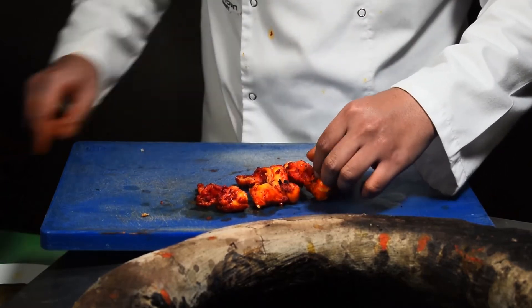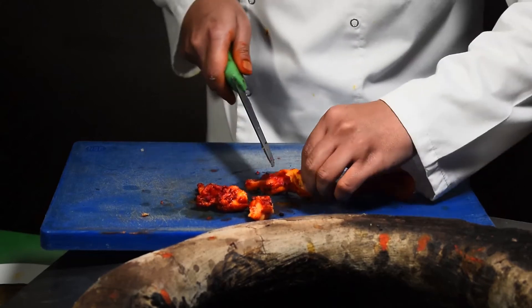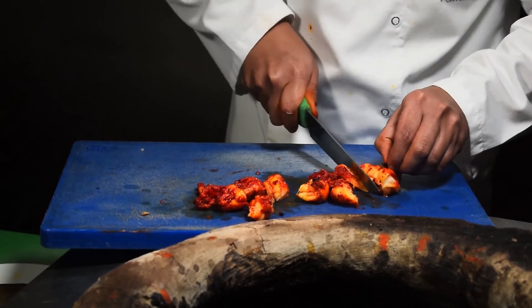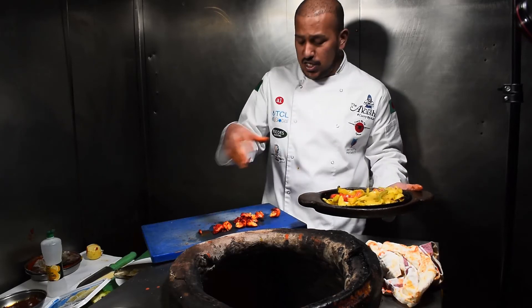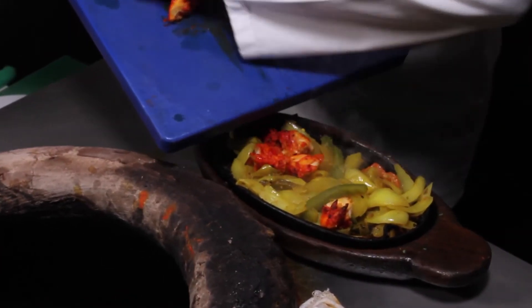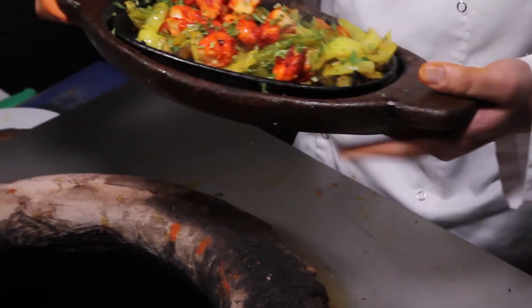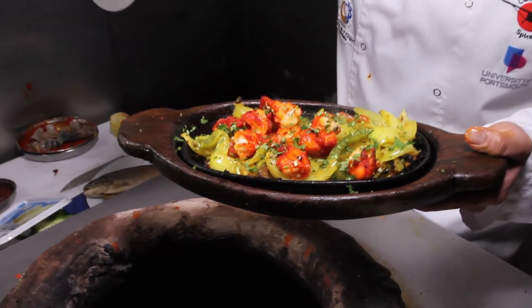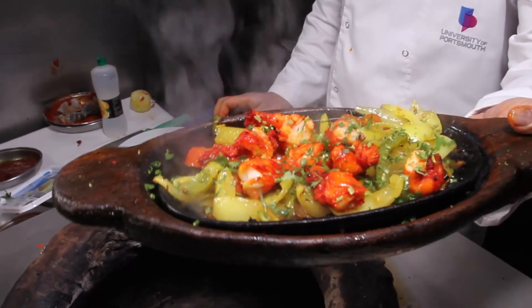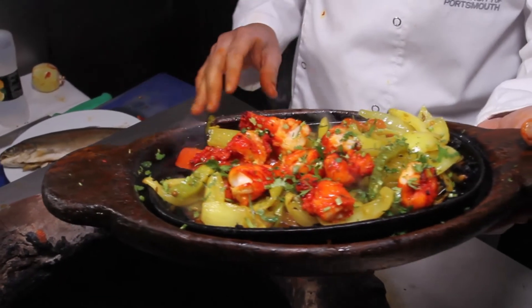We can also cut it for tandoori king prawn itself or leave it whole. As a restaurant, we tend to cut ours into small pieces and put it on the sizzler. We've got the jaffaise onions just sizzling on the sizzler — place the tandoori king prawns in there in the bed of onions, put a little bit of coriander on there, a little bit of lemon juice around the side, and there you have it — a lovely tandoori king prawn. Quite a healthy dish — Bangladeshi U5 king prawns, cut up, marinated in the tandoori, and voilà.